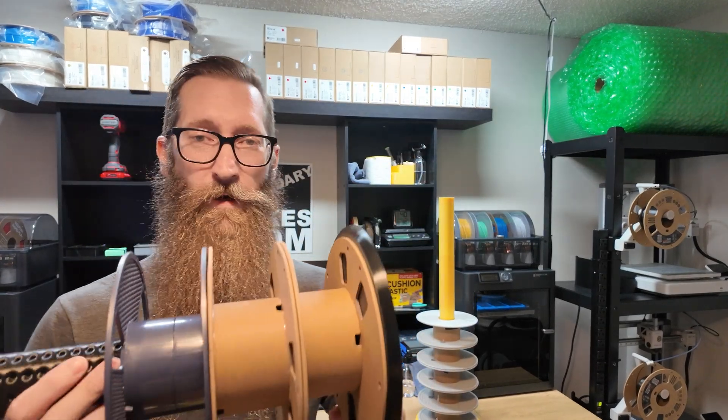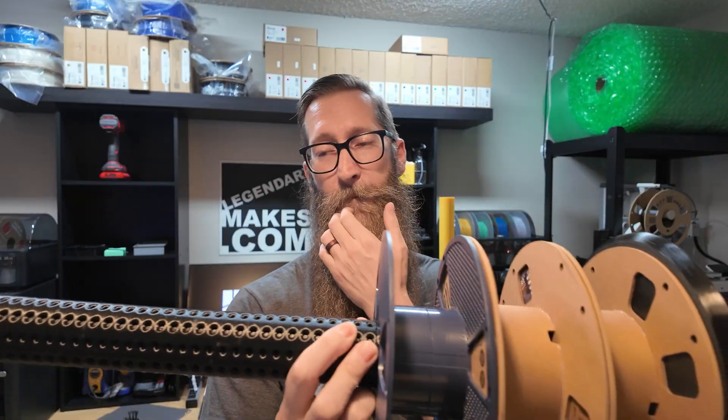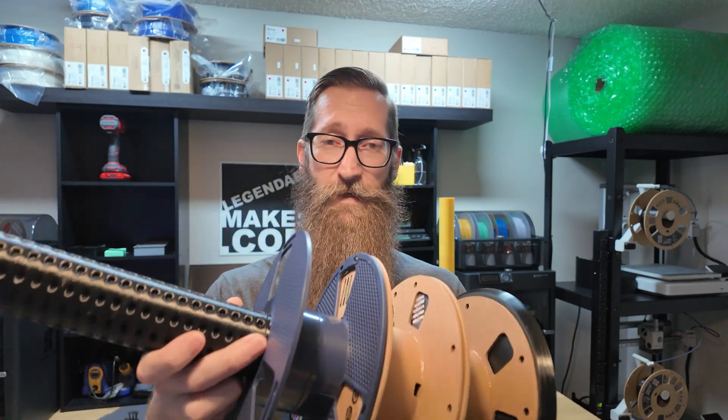This literally only cost me about six or seven dollars in filament. I think it's a clever idea — a seven dollar fix to not having these spools hanging out everywhere, because they can get quite cumbersome. If you've got a lot of them they get annoying — they don't really stack well, they tip over or slide off each other. This should definitely help. I'm going to upload this file for free on my website at legendarymakes.com.